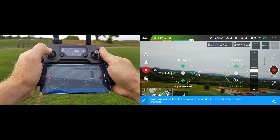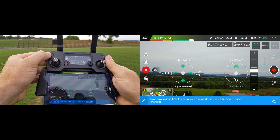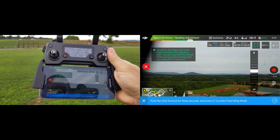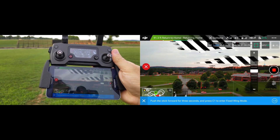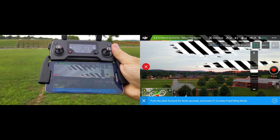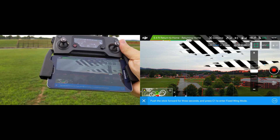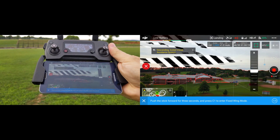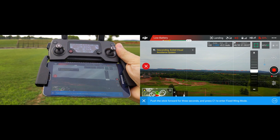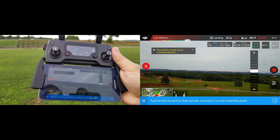So let's get on with it - what would happen if we had an 'oh crap' moment? Go home. You can see it booted me out of fixed wing - low battery warning. It kicked me out of fixed wing mode immediately and it's also letting me know that I have a low battery. But the return to home feature works.